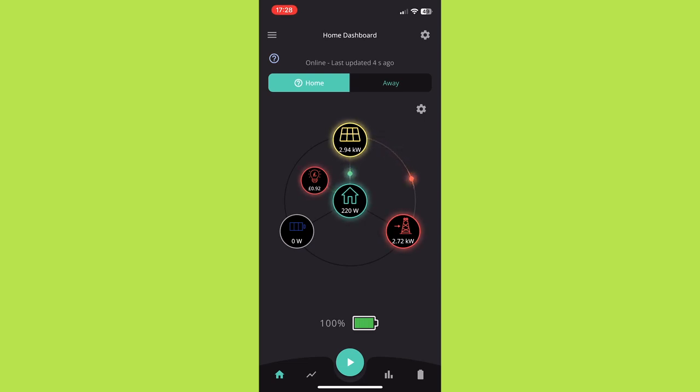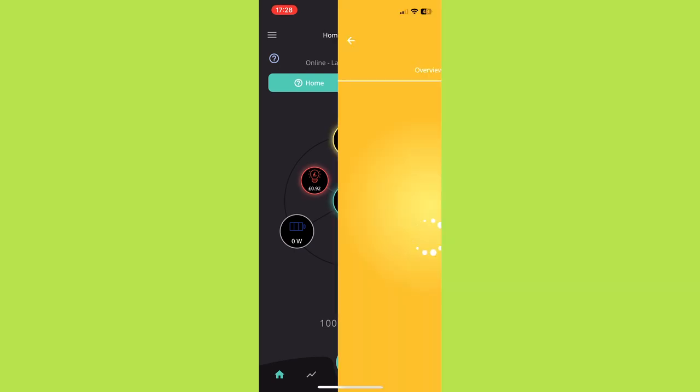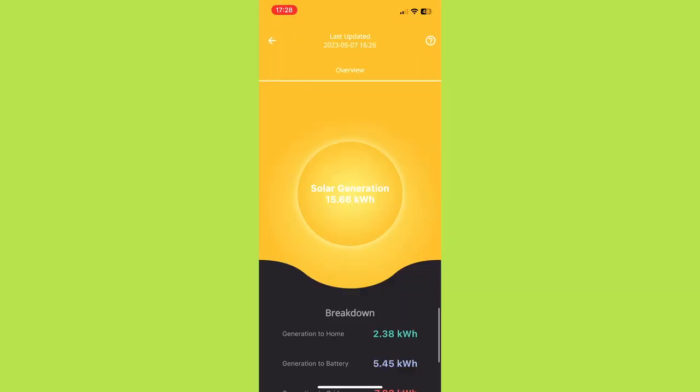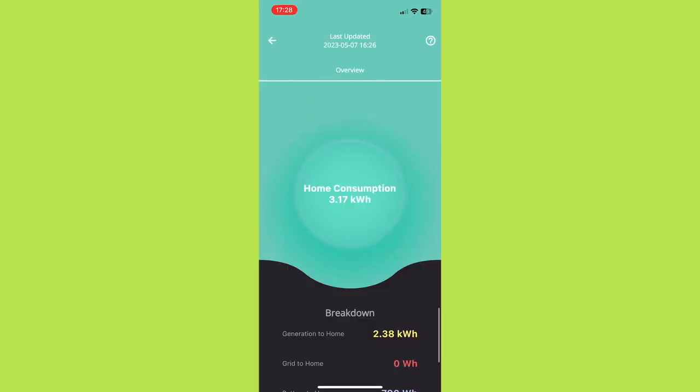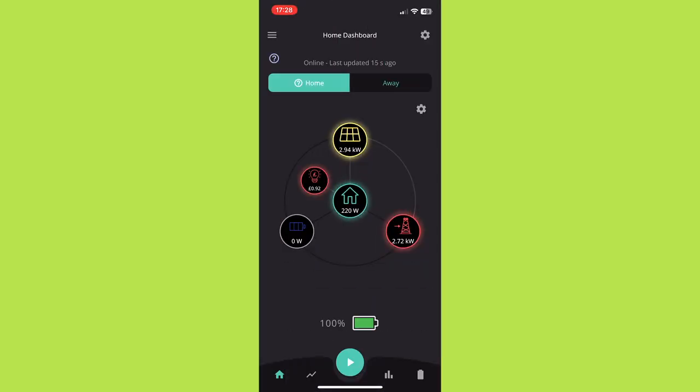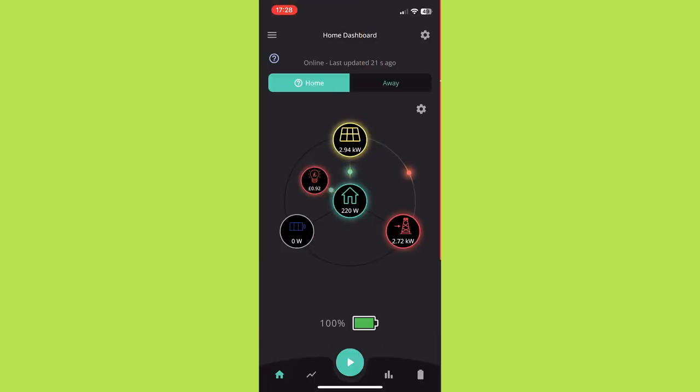If you are on the same network it will connect to the home option and refresh data every 10 to 15 seconds. If you're not on the same network it uses the away option, which draws data from the cloud and refreshes roughly every five minutes. I think this could be better — five minutes isn't particularly useful and I'm not really sure why it couldn't be updated more frequently. You can click on any of the icons to show daily stats for each element, though my experience is that it always seems to be about an hour behind. The cloud interface is generally much more up to date, and I tend to use that more than the app for checking daily generation and export.